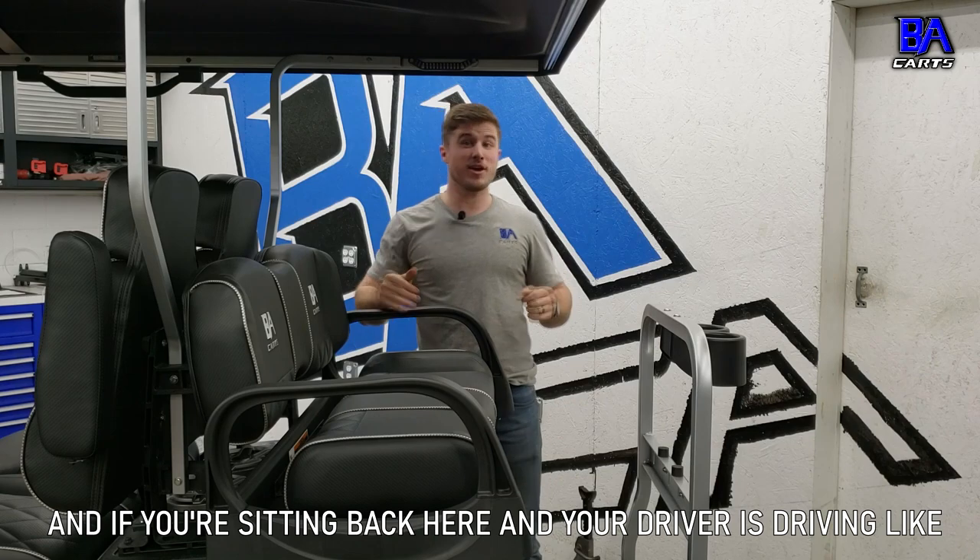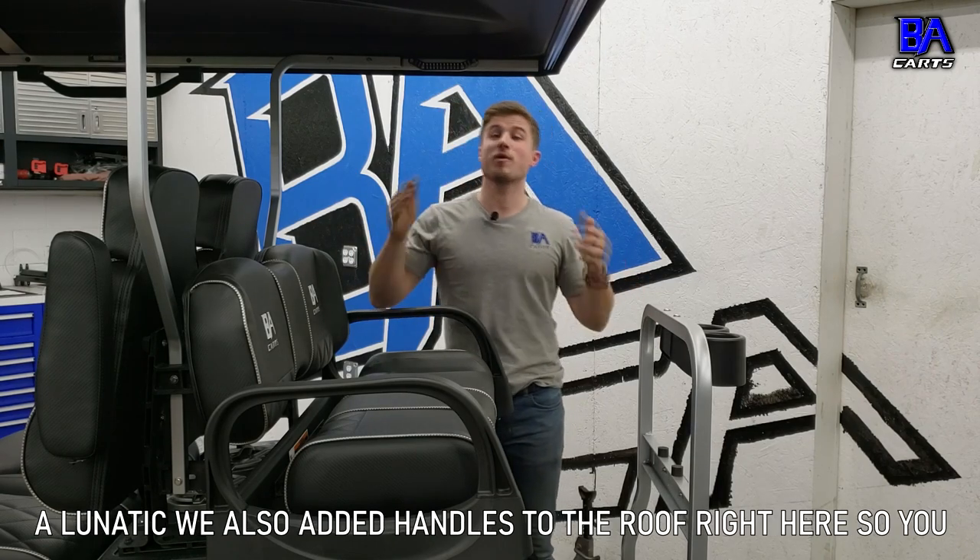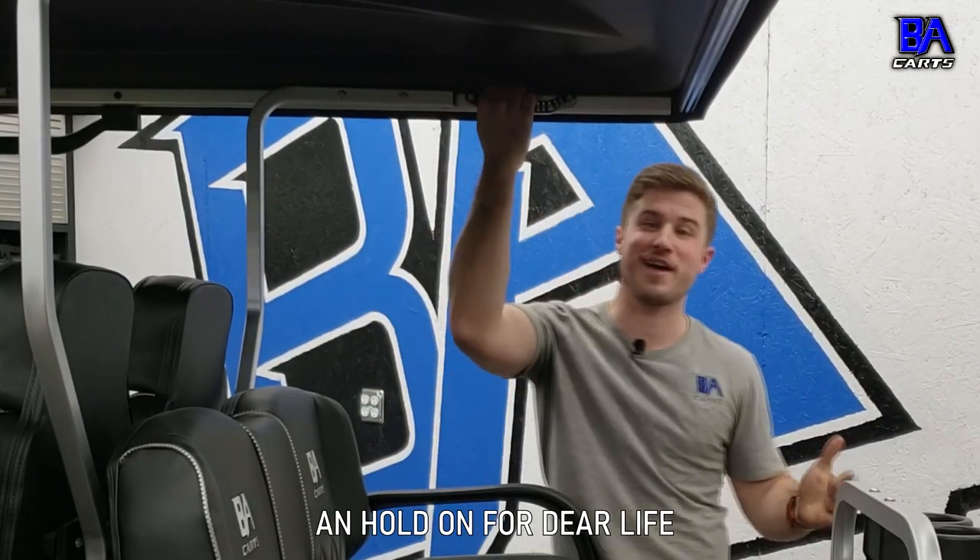And if you're sitting back here and your driver is driving like a lunatic, we also added handles to the roof right here so you can hold on for dear life.